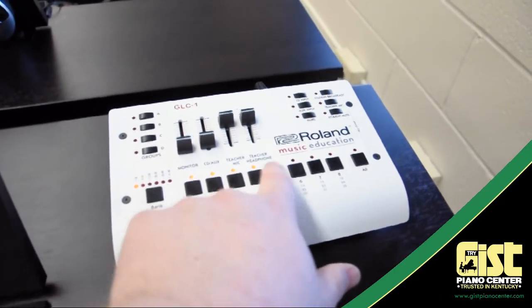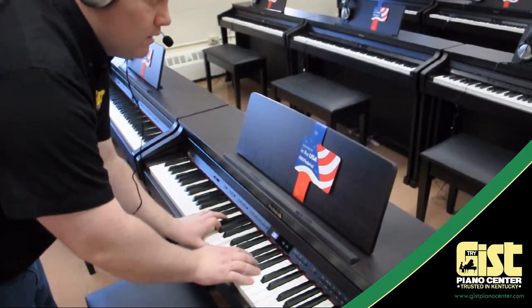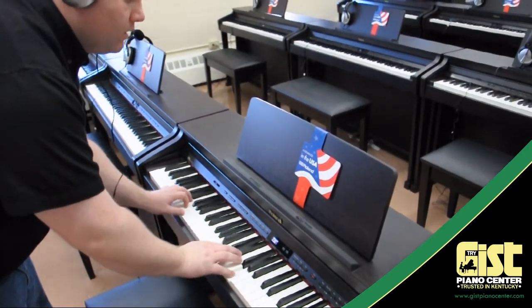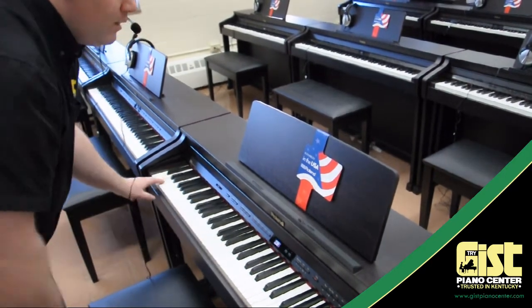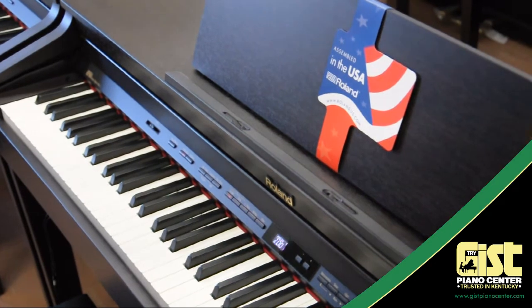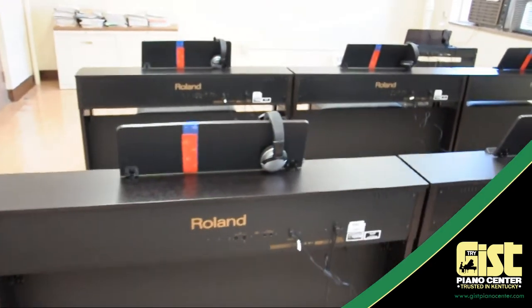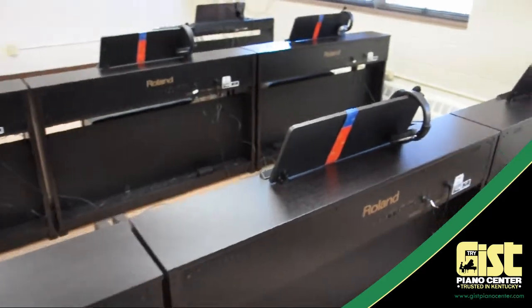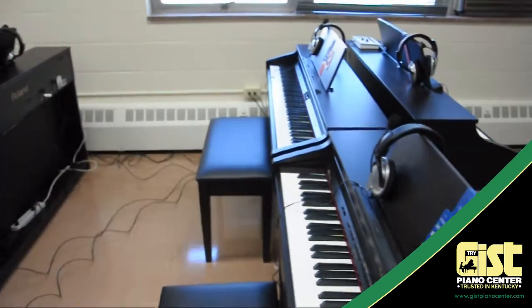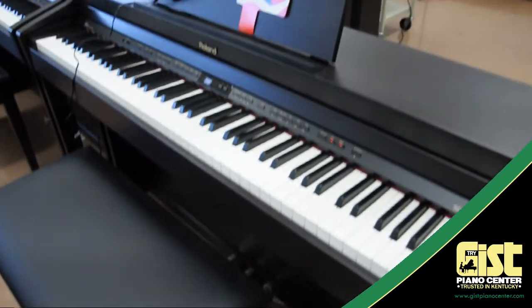Go to the lab controller and press all of the buttons to turn the pianos on in the system. Now put the student headsets on one by one, and make sure you can hear the piano as well as the teacher's piano. The teacher's piano should still be playing a demo song, and you can press a few keys on the piano you're at just to make sure it's right. If all is well, then you're done. Just remember to recommend good cord management to the school — keep in mind that different schools may have different cord management policies, and it's important to follow their rules.